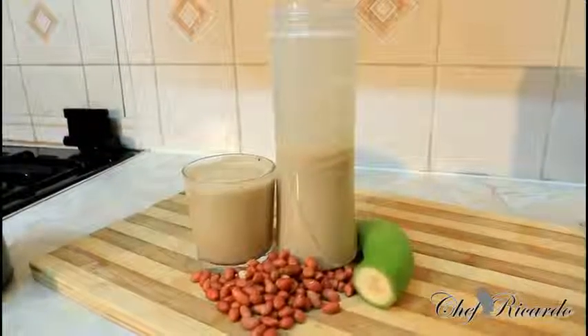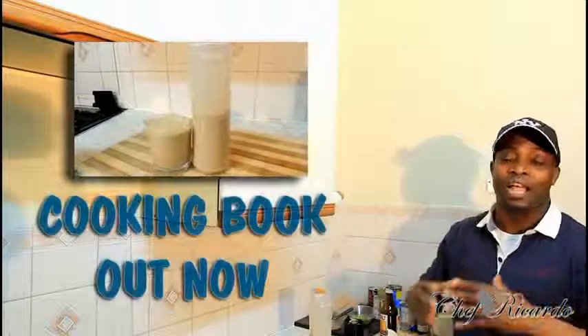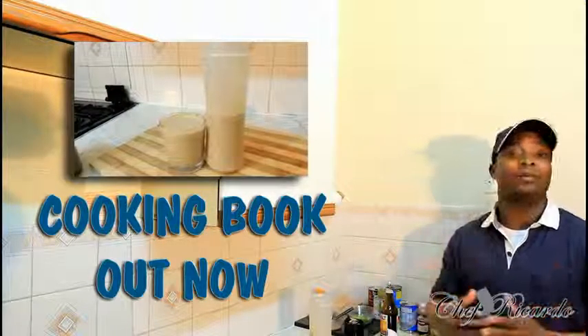Welcome back in the kitchen one more time with Chef Ricardo cooking program. Today we're going to show you how to make yourself a nice lovely peanut punch at home. It's a big man drink and it's a pump up drink — I know you will love it. It's beautiful, really nice, something different. I have about 10 different kinds of ingredients inside of this one drink.